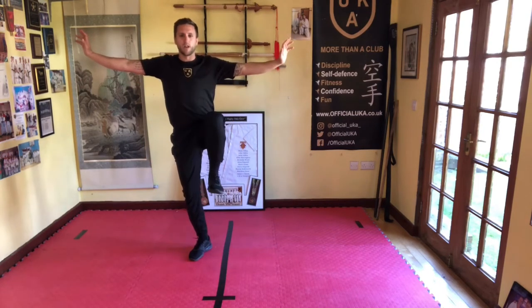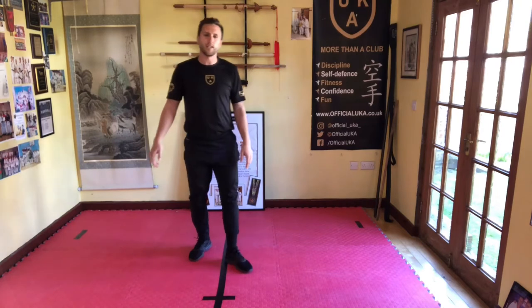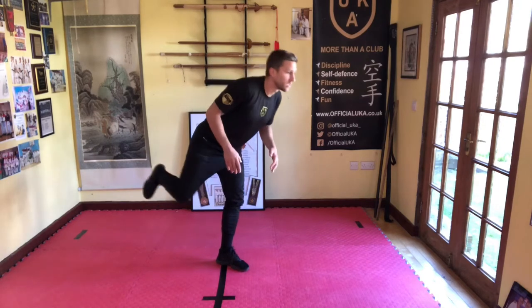Other side — lift the knee up above the waist, hands out. Hold it there for ten, nine, eight — keep it going, knee up — seven, six, five, four, three, two, one — and relax. Good.